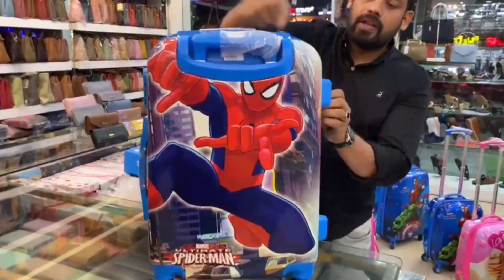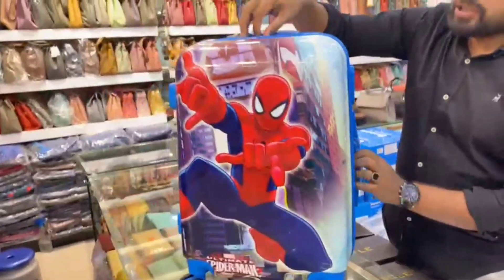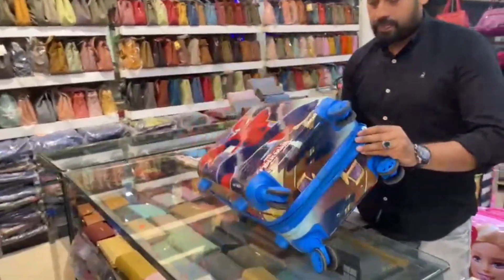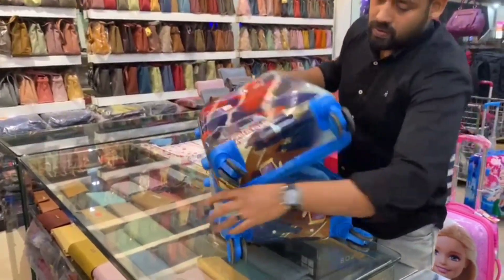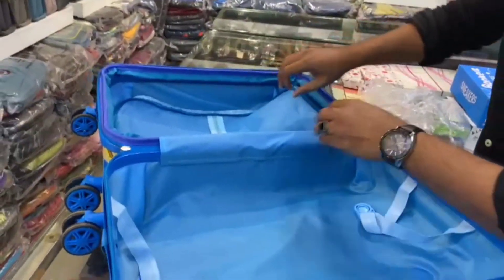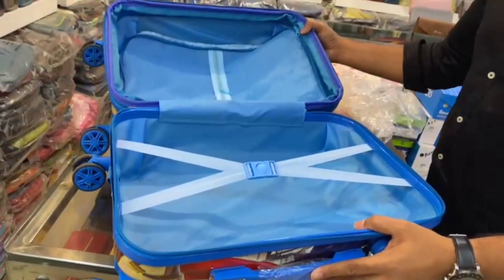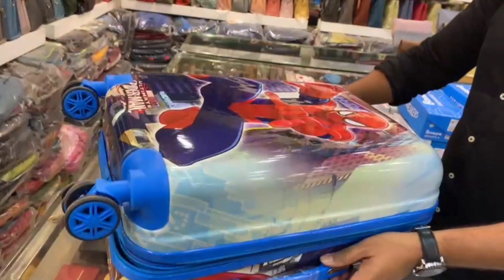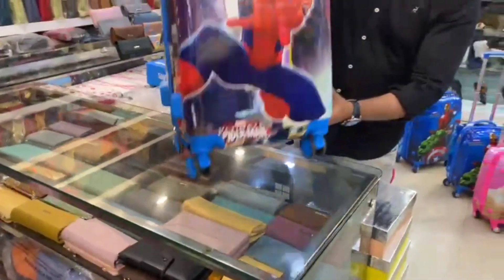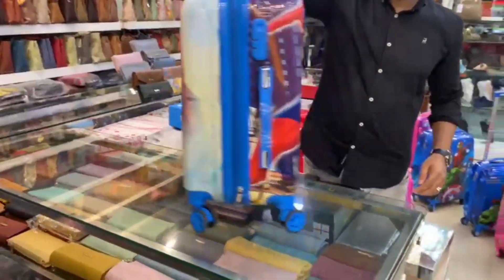We have an expandable zip, number locking, and side handle. You can use space tools. There are two different zippers and two elastic locking systems. The expandable zip has four wheels — it's easy to carry.